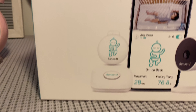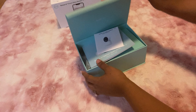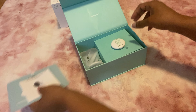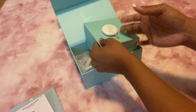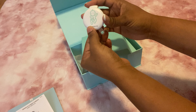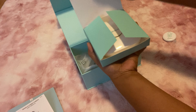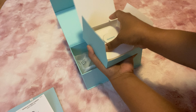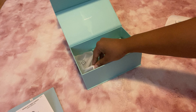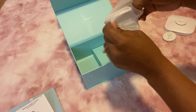Hey guys, welcome or welcome back to my channel. As you can see by the title, I decided to do this video for you guys. I am so excited to announce that a baby company has sent me a gift — they sent me a smart baby monitor plus a video camera. I'm so excited for that because, if you guys know, I'm a worrier. I worry about my baby all the time — is she breathing, is everything good? So this was the perfect gift, and it came just in time. This company is called Sense-U.